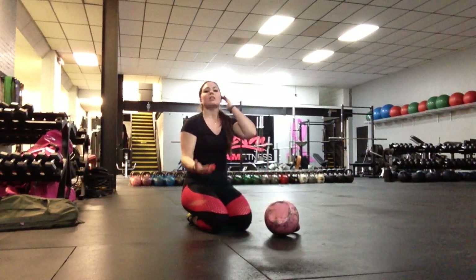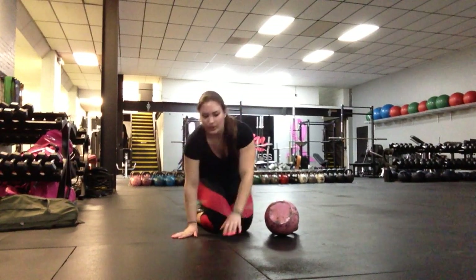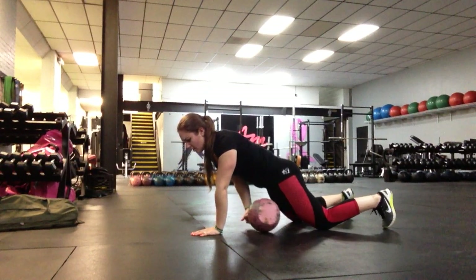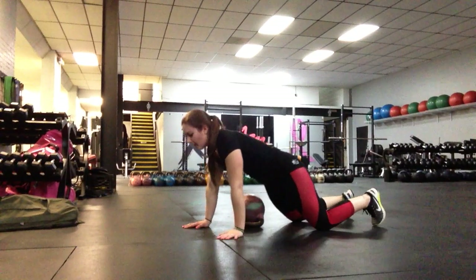If we need to, we can make this a little bit easier. We can always go with lighter kettlebells, but if even the lightest is a little bit too much for us, we always have the option of just putting our knees on the ground. We can accomplish the same thing here — it makes it a little bit easier not to rotate the hips, and it's a lot less pressure on the core.